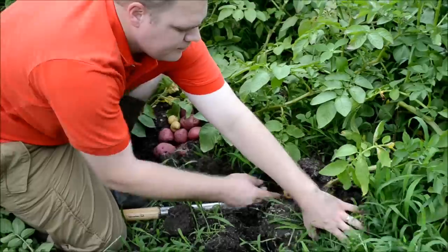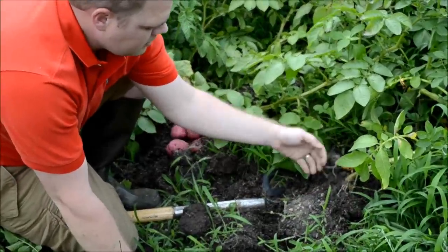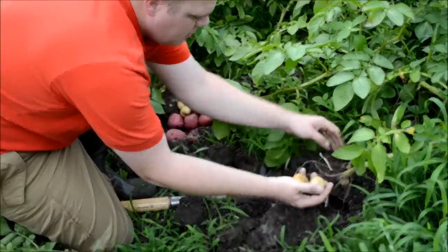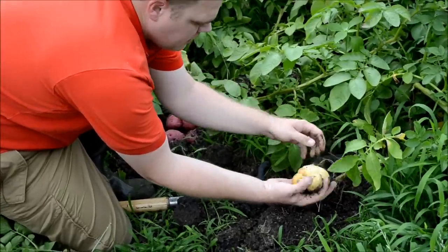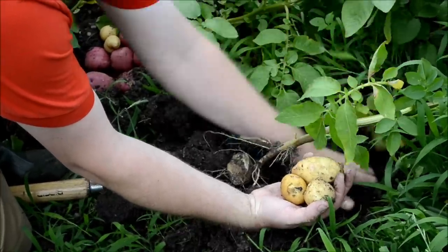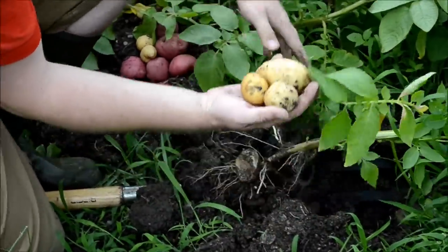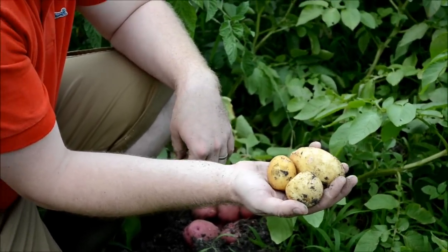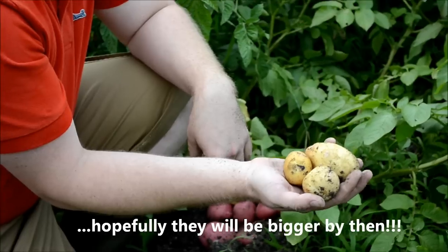We can see one here growing — we have a few potatoes. In about three or four more weeks they'll be ready to dig up.